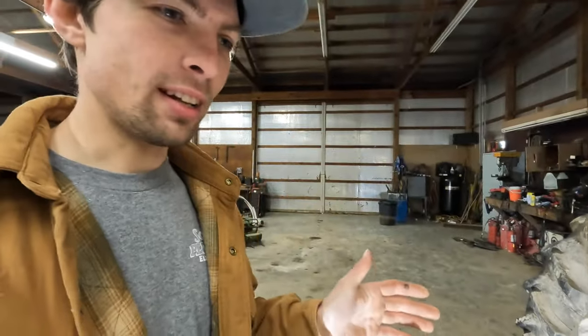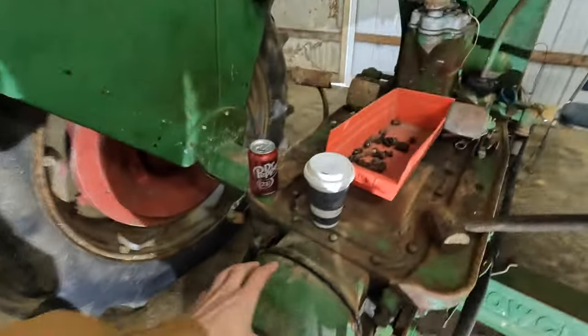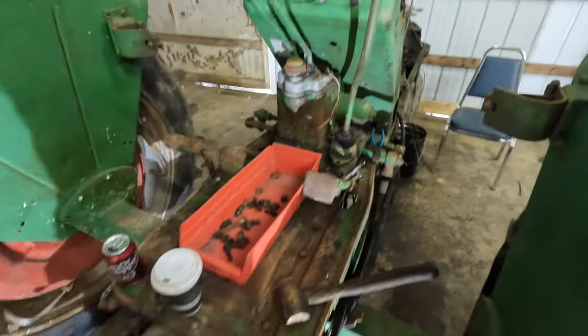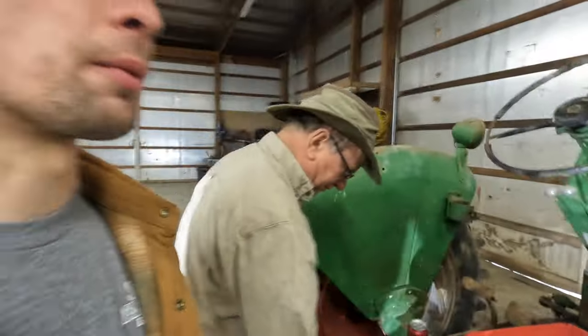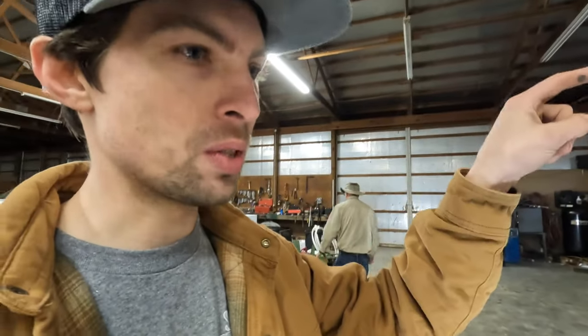All right, so we came in. David's already been working this morning — he's got the PTO housing off here, and he's also undone the gear shifter. The thing we want to check is to make sure this rear end isn't too far gone and make sure the transmission is okay. We know that we do have one tractor with the whole rear end, so we're going to check that one as well.